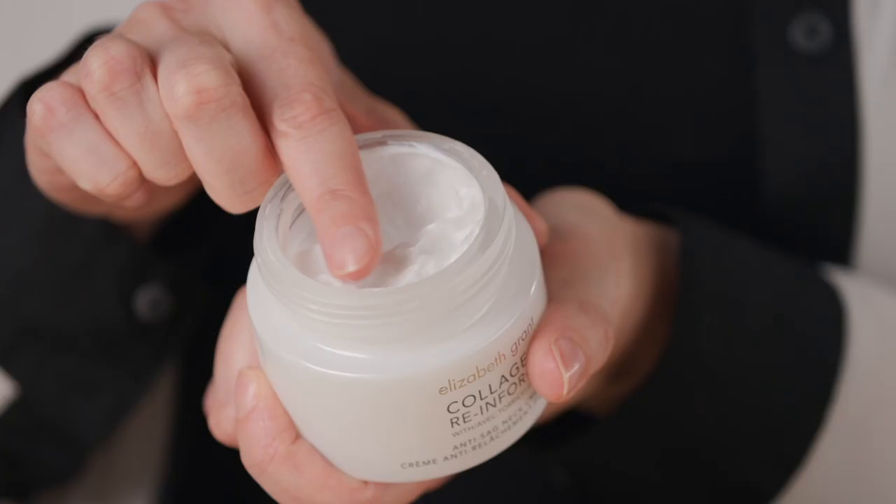Have you ever wondered how to apply our neck cream? Well, I'm going to show you two fantastic tips to give you a younger looking neck and décolleté area in just a matter of a few weeks. With our neck creams, apply it every single morning and every single night.